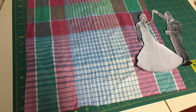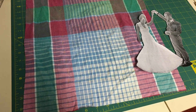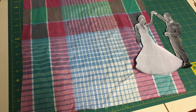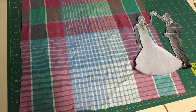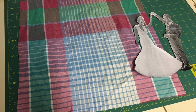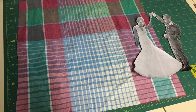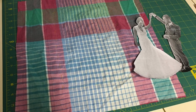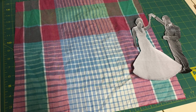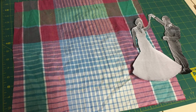This is after I sewed on the trace lines. One of the keys to reverse appliqué that I really like is you end up doing two stitches: you trace, you stitch on top of your trace line, and then you go back over it again but you stitch just outside the first stitch line.